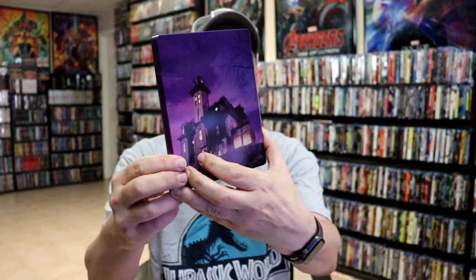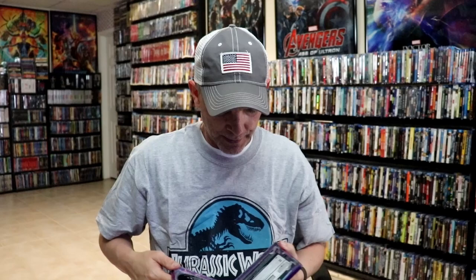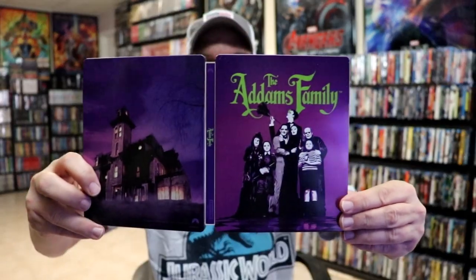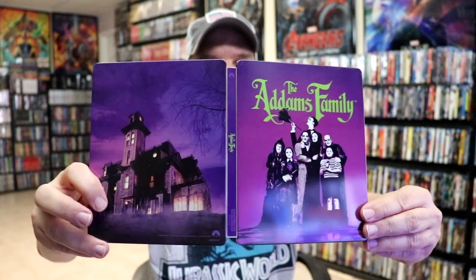And here's the back. There's no embossing or debossing. Opening it up, we've got our front and back together — nice looking little sparkle on the top of each side.